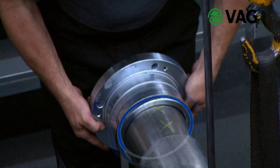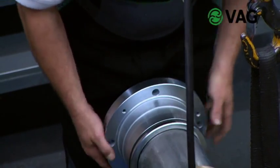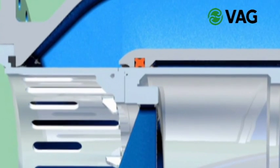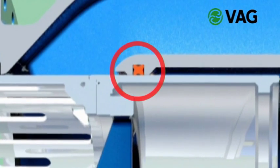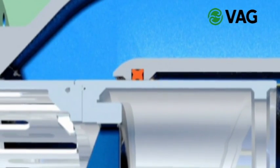Besides the double O-ring seal on the driven shaft, the Ricoh is equipped with a quadring sealing on four sides. The quadring also provides double sealing between the body and the plunger. The special shape of the quadring prevents it from distorting while the piston is moving and thus ensures the long useful life of the seal.